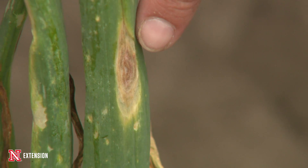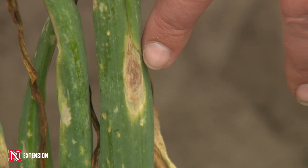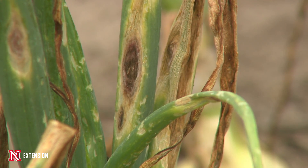That is the spore production, and it's going to continue to develop. You can actually see that whole onion leaf wilt and die. So we can have early maturity of our onions — earlier than what we were really looking for — because the onions aren't fully mature.